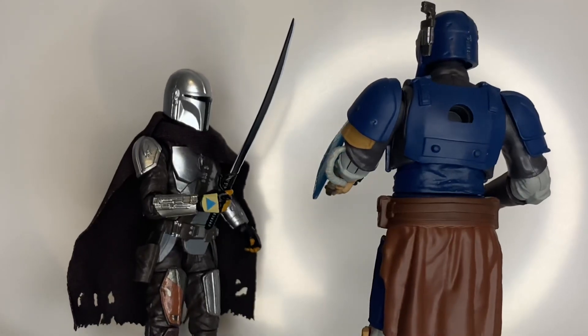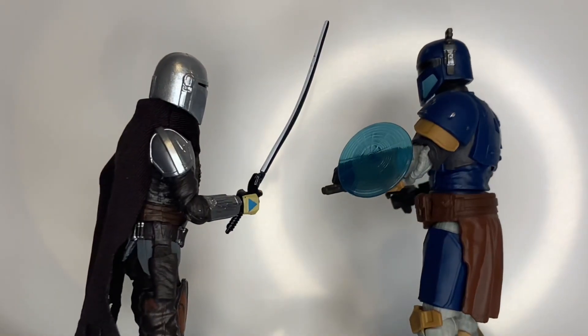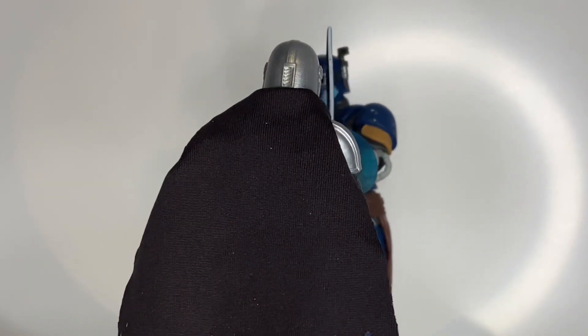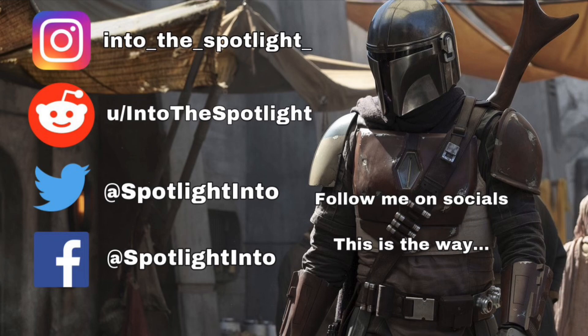I was worried about the scale but he looks pretty on point to me. The helmet is in proportion as well. Another fantastic figure that I'm finally glad to add to my collection. Thank you for watching — if you enjoyed the video, give it a thumbs up and subscribe if you want to see more of this kind of content. Let me know your thoughts below, and you can follow me on social media as well. Thanks for watching and I'll see you in the next video.